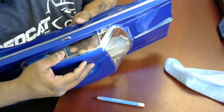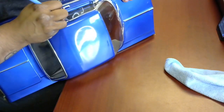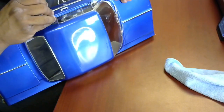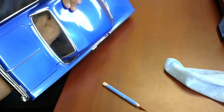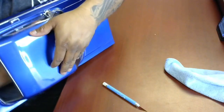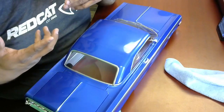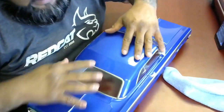Boom, there it is — squeeze and there it is. When you've worked with Lexan for as many years as a lot of guys in the hobby — and even myself — you kind of tend to know where you can manipulate the plastic and where you can't.